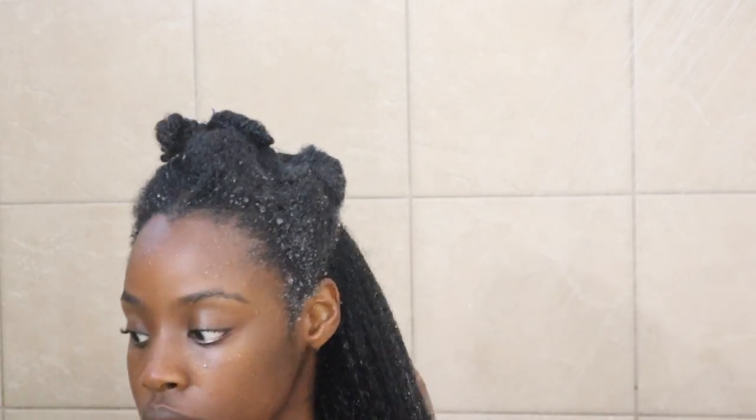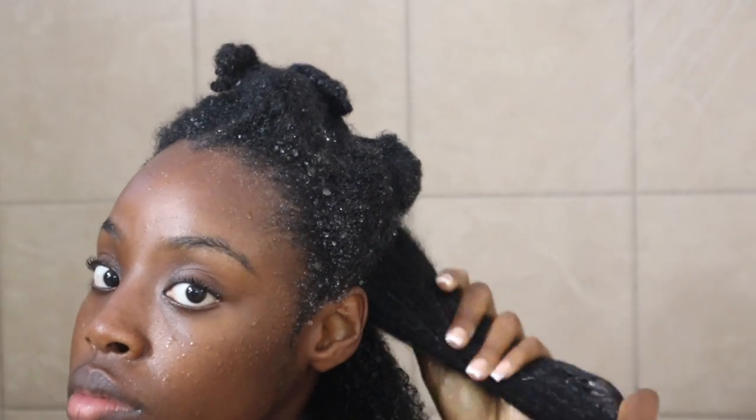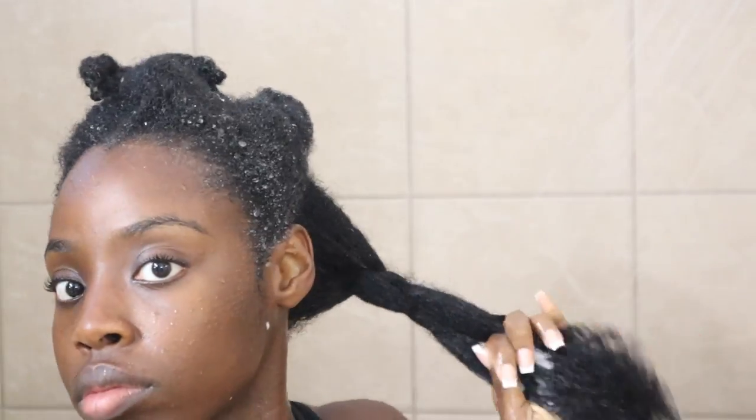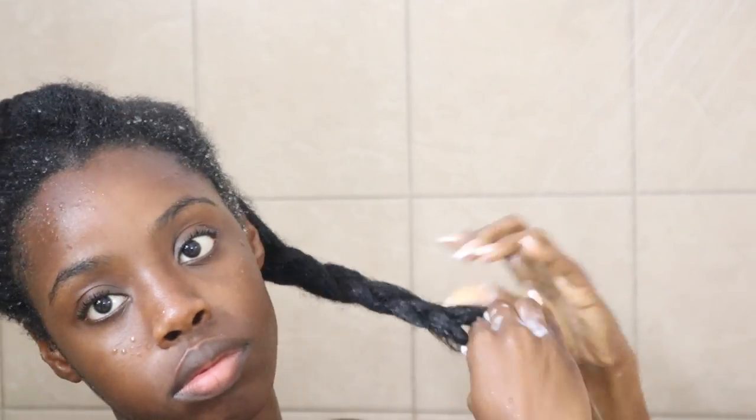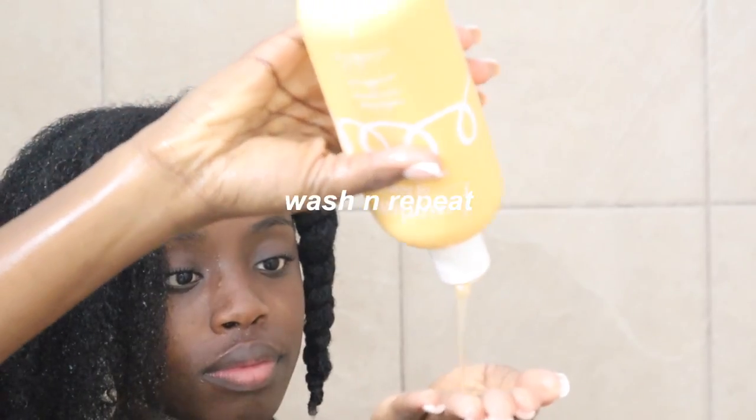This is my first time using the Native Strengthening Hair Mask, and I have to say I'm actually going to keep it in my rotation because I really like the way it left my hair feeling. My hair actually did feel stronger after using it. I have to start implementing more protein treatments into my hair, especially because I'm on a growth journey, so I need all the strengthening hair masks.